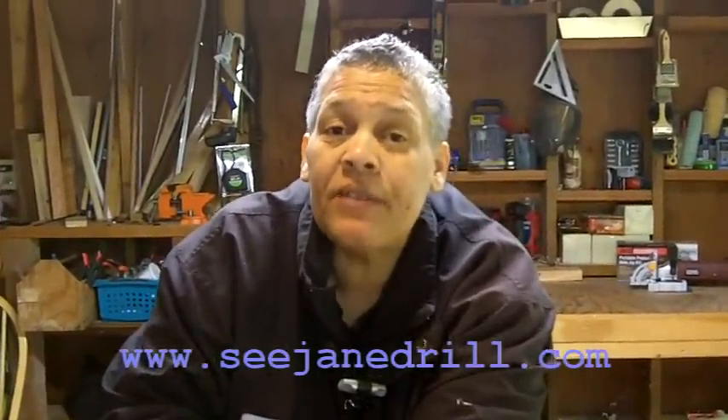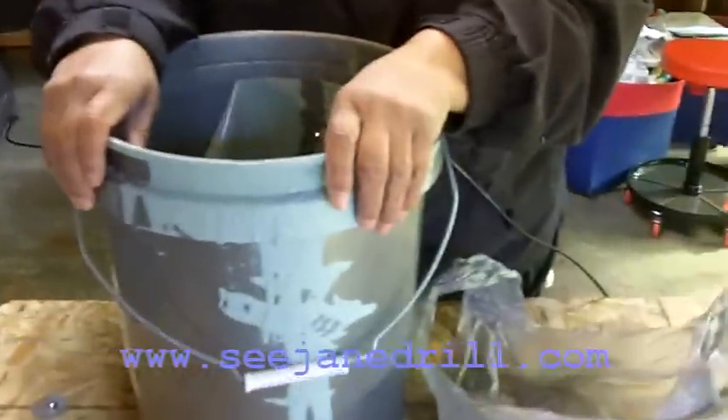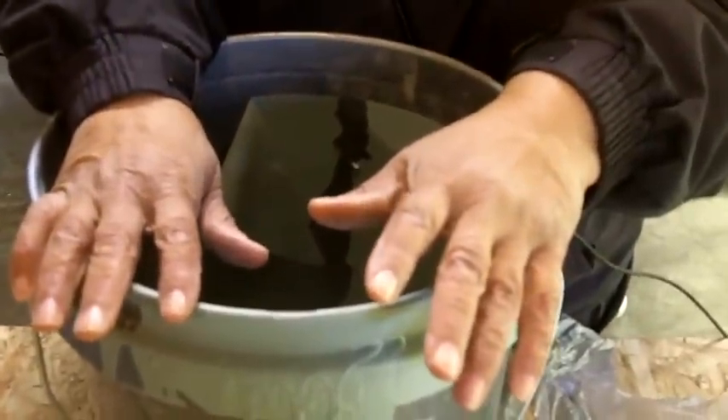Hi everybody, I'm Leah of See Jane Drill, and like everybody else today, I want to be friendly to the environment too, and you can do that when you're cleaning out your paint buckets. A lot of people like to just swish a little water around, and it actually takes a while to clean out a bucket. Then they take that dirty water and dump it down the drain, and that's just not good for the environment.